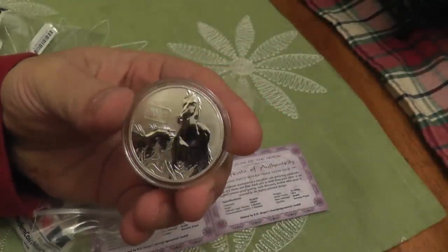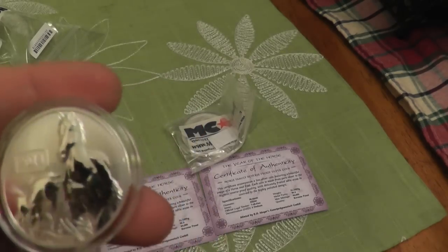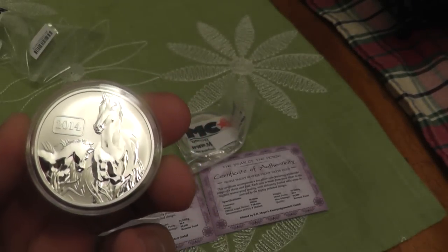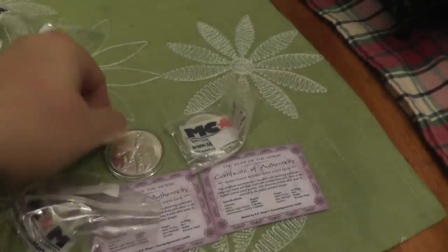This is my first time actually seeing these in person. I really enjoy the first coin in the series — the snake — but I'm honestly beyond surprised. This is even better than I thought it would be. This is a really gorgeous coin.